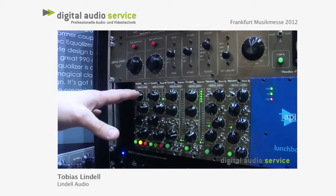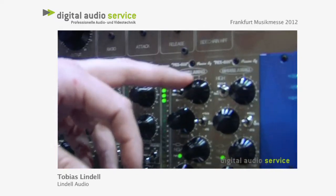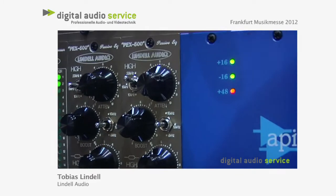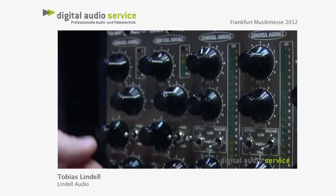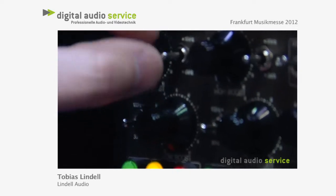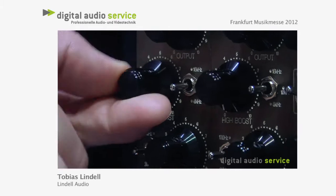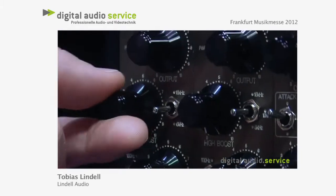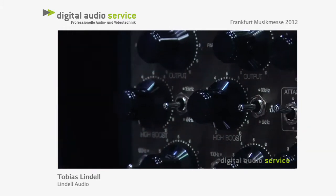We have three modules: the mic preamp, the compressor, and the equalizer. What is pretty special with the preamp is that we have incorporated a passive EQ. We have two bands of a Pultec passive EQ in the mic pre module — three frequencies in the high end and three frequencies in the low end. It's all boosts, so it's very easy to add a little high frequency or a little low frequency while you record.